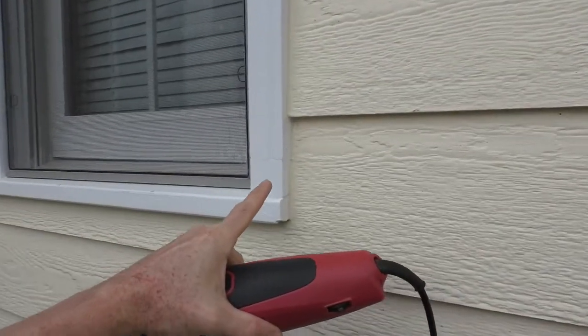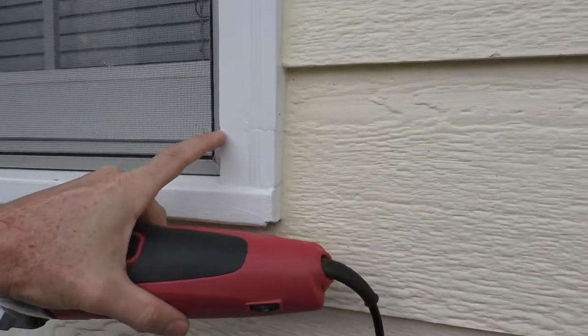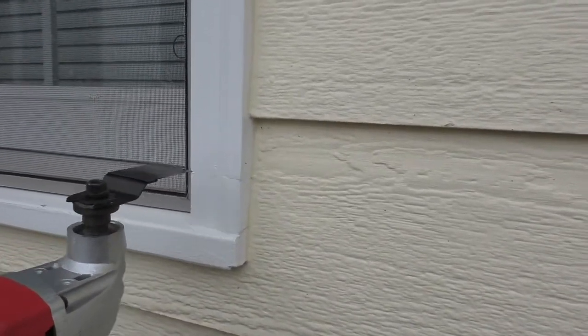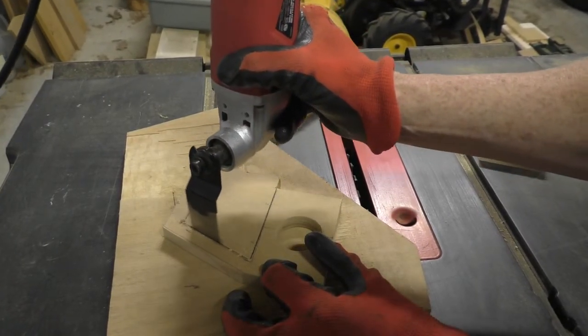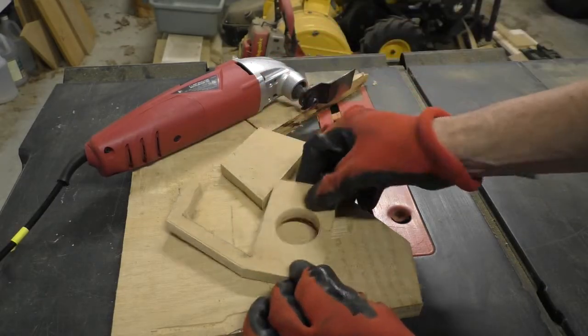This type of saw is good for fixing molding. You can see right here where I cut and replace this little piece right here. You just do a plunge cut — lets it get into hard to reach places.